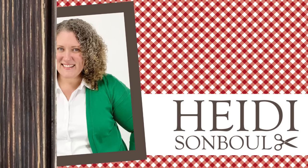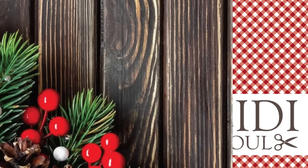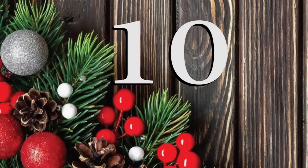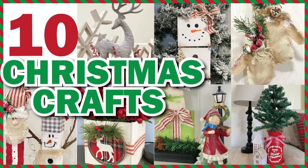Hello friends! Today is going to be a fun video packed with inspiration. I have 10 — that's right, I said 10 — crafts to make with you using Dollar Tree supplies. Alright, now let's get crafting.